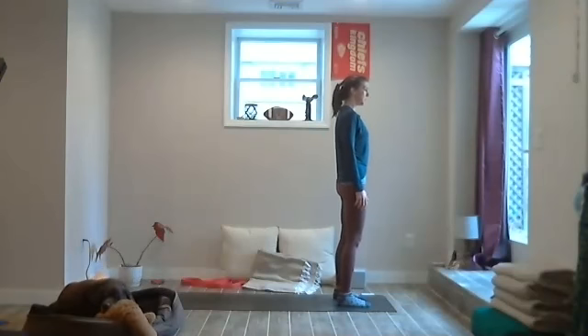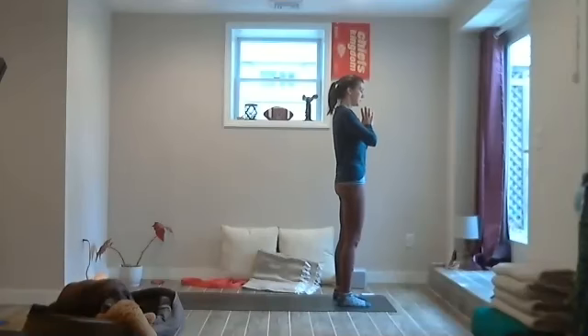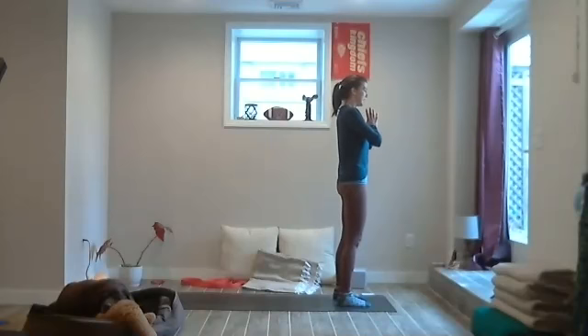This active mountain pose is here for you whenever you want it — whether you're in line at the grocery store, at the counter doing dishes, just bring some awareness to the side of the body.